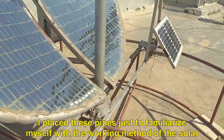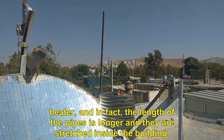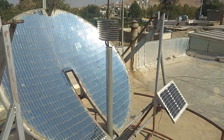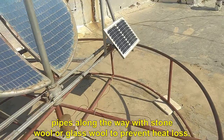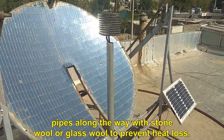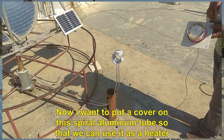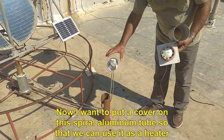I placed these pipes just to familiarize with the working method of the solar heater. In fact, the length of the pipes is longer and they are stretched inside the building. The most important thing is that we must cover the aluminum pipes along the way with stone wool or glass wool to prevent heat loss. Now I want to put a cover on this spiral aluminum tube so that we can use it as a heater.